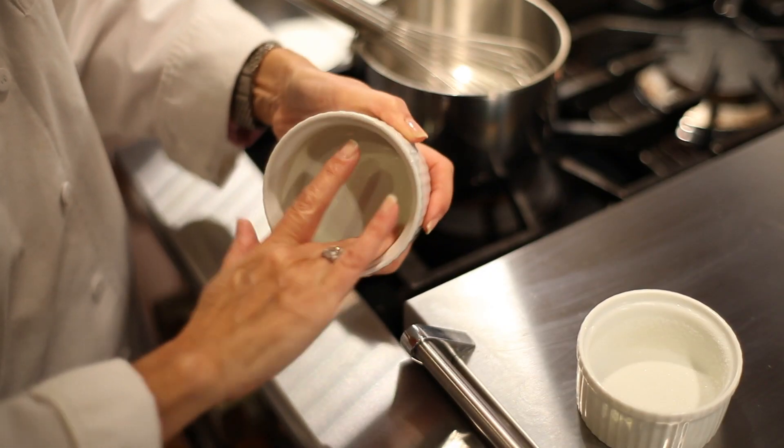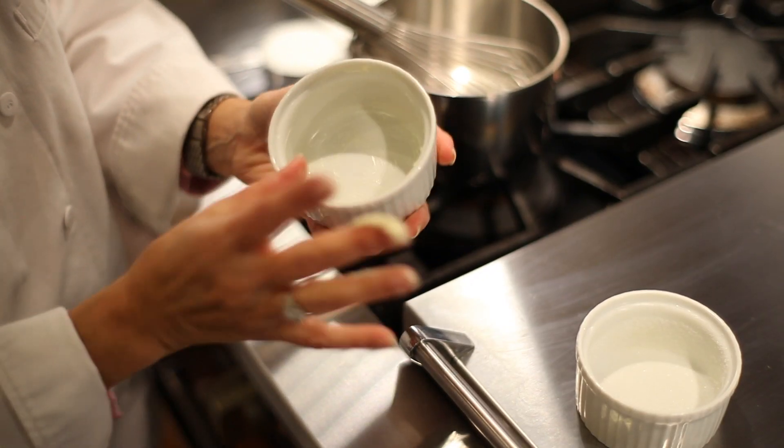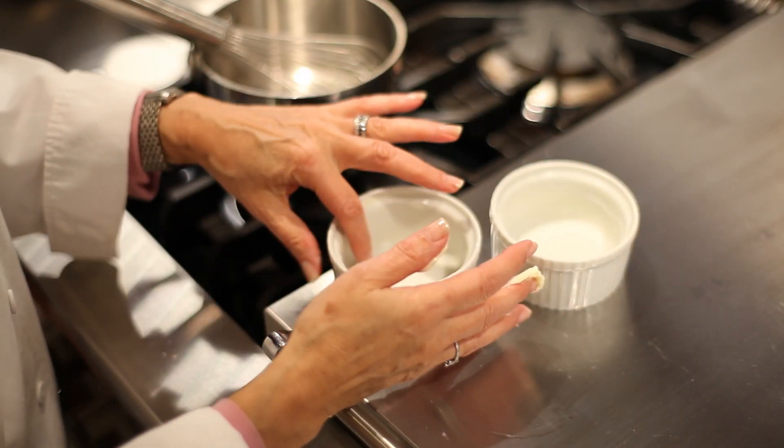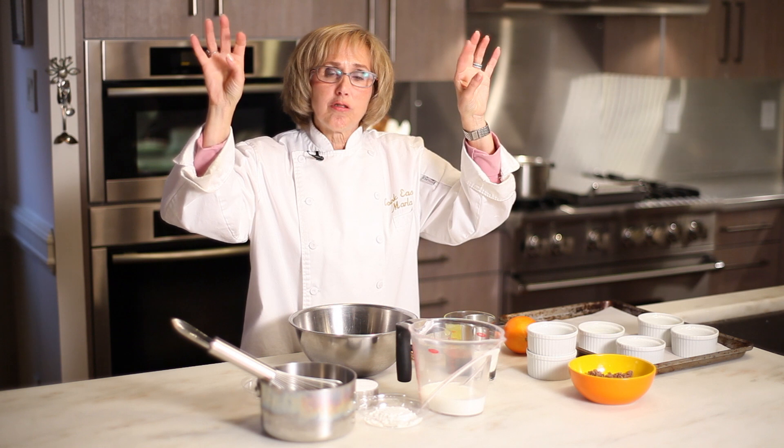We're doing them in individual portions so you have to prepare the ramekins first. Take a little bit of butter and spread it all around the bottom of the ramekin, then sprinkle it with sugar so that the soufflé has something to hold on to as it grows in the oven and rises — it's holding on to the little crystals of sugar.